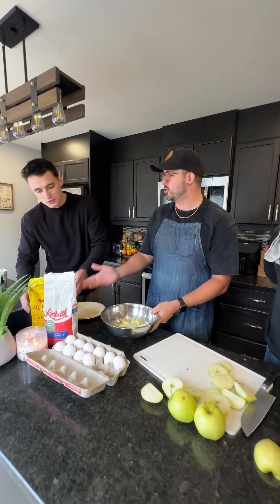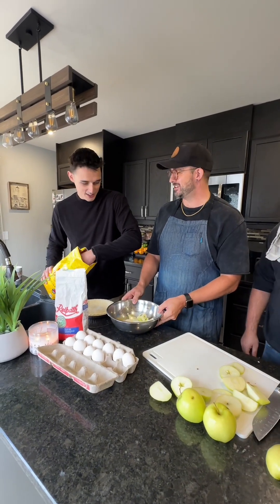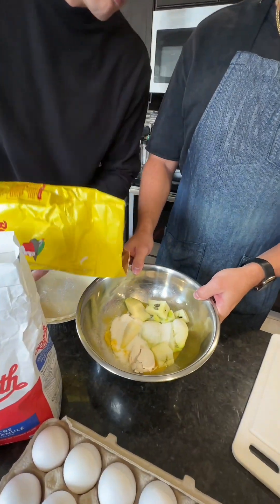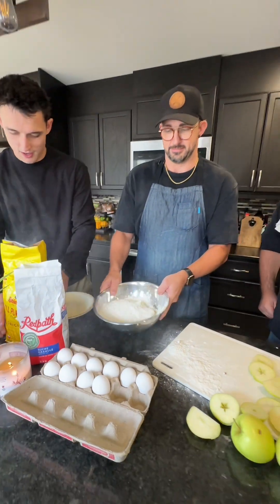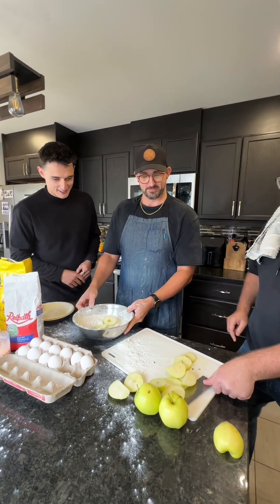Flour. Flour is the only thing that's going to make this pie really pop. I think we have to go heavy on the flour. Absolutely. Just skid it in there. I think we need a couple more apples. That's good. Perfect. Perfect.